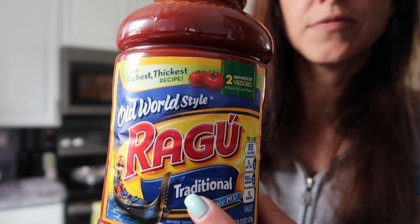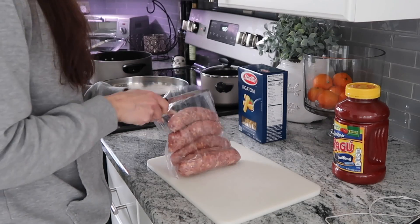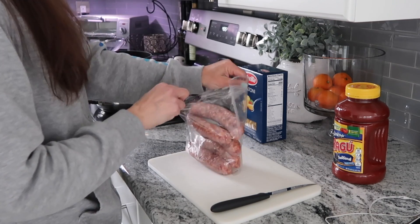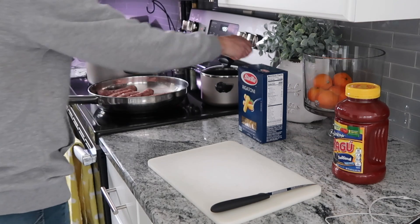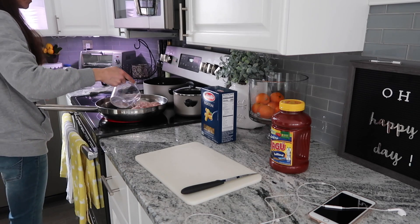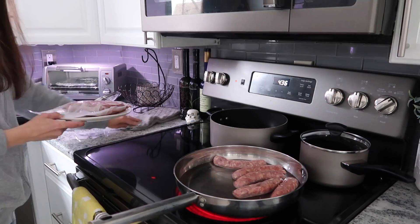This is just what I use, the traditional. So now we're going to start on the sausage — I just throw that right into the frying pan and I actually add water to it, which will boil them and make them cook quicker, because I do not like to be in the kitchen for a long time. So any kind of shortcuts that I can take, that's what I do.